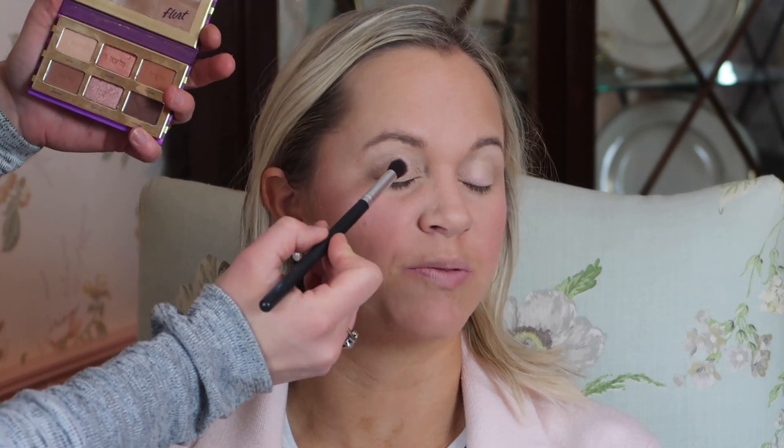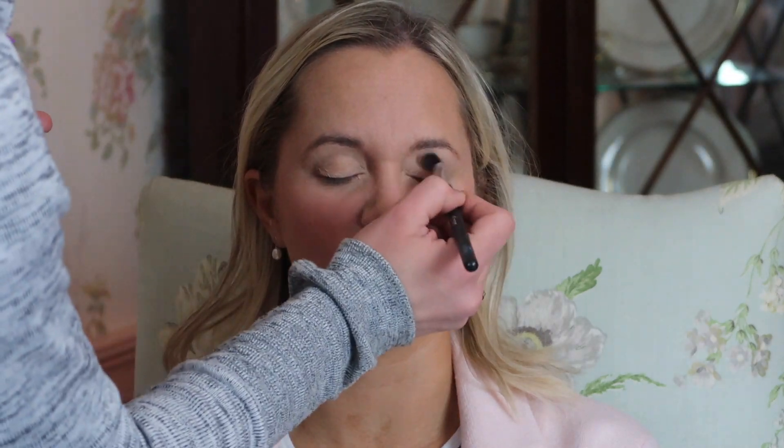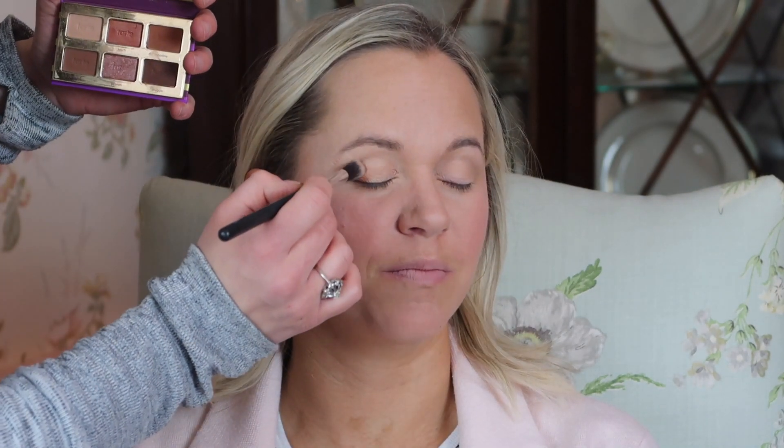Now moving on to the eyes. I used the Flirt eyeshadow palette by Tarte and I already primed her eyelids with a concealer. It's important to prime it — that prevents creasing and prevents the eyeshadows from wearing away, and it will help them last longer. I always set the primer with the whitest shade in the palette and I typically like it a little more creamy, not stark white. That will dry up the primer so that the following shadows will glide on more smoothly and won't be patchy. Same concept as setting your foundation and concealer before going in with powder products.